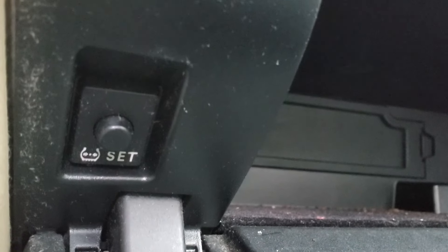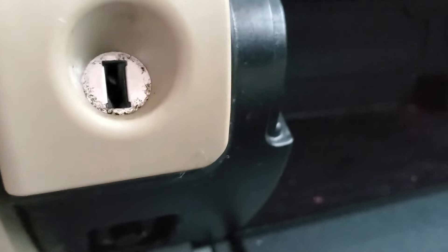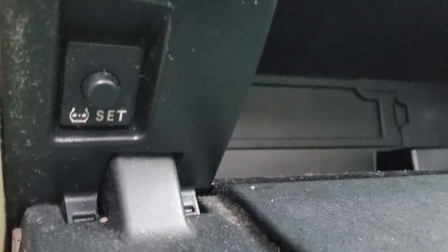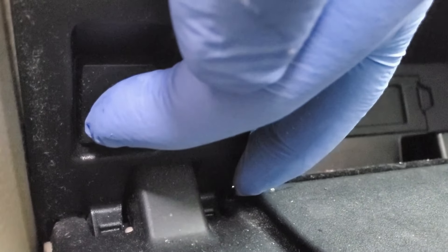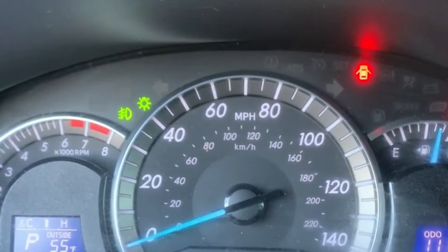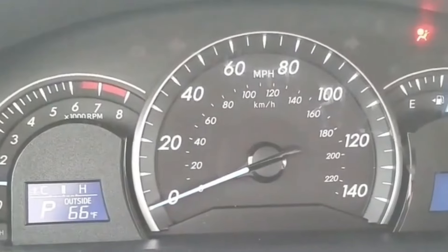After that, open the glove box compartment. Just below where you use the key, the TPMS reset button is right there — it has 'SET' written on it. Press and hold it for about five seconds. You'll see on the dash that the light blinks three times, and then it should go away.